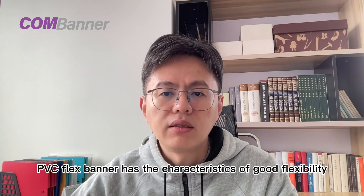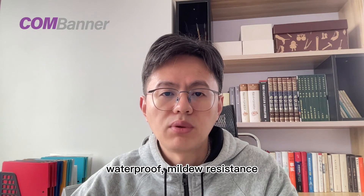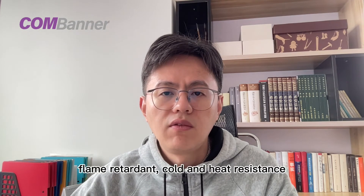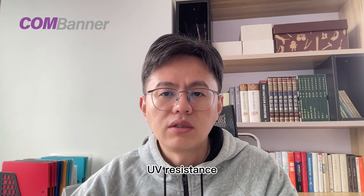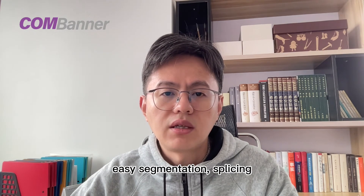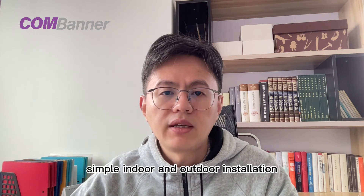PVC flex banner has a character of good flexibility, uniform light transmission, waterproof, mildew resistance, flame retardant, cold and heat resistance, UV resistance, easy segmentation, splicing, and simple indoor and outdoor installation.